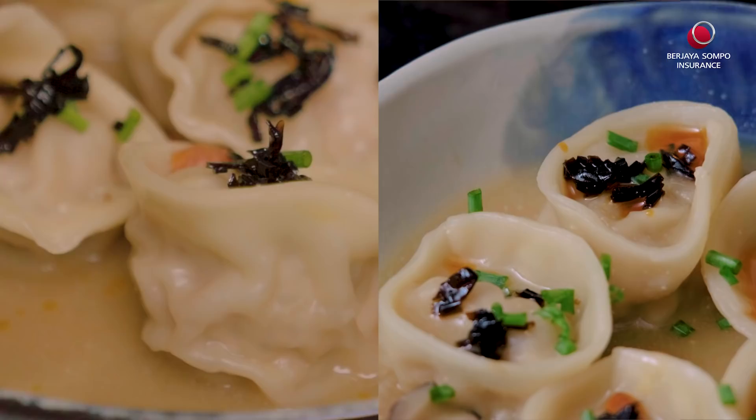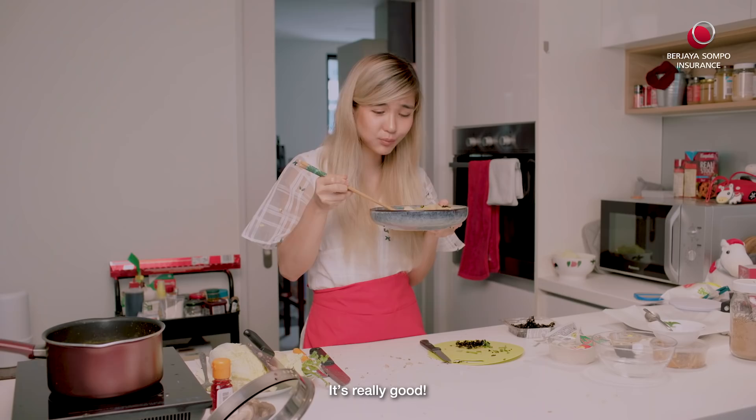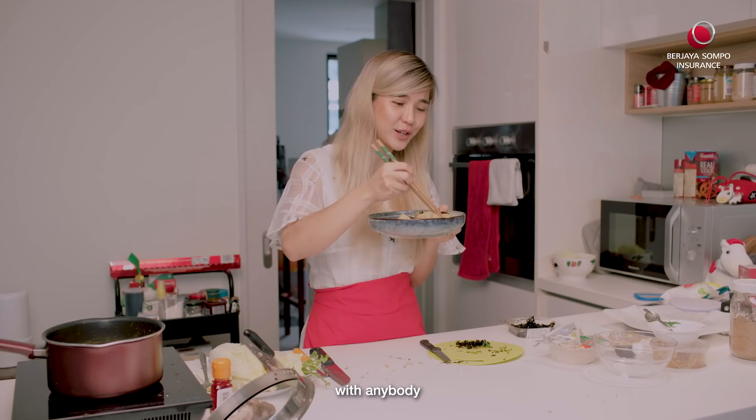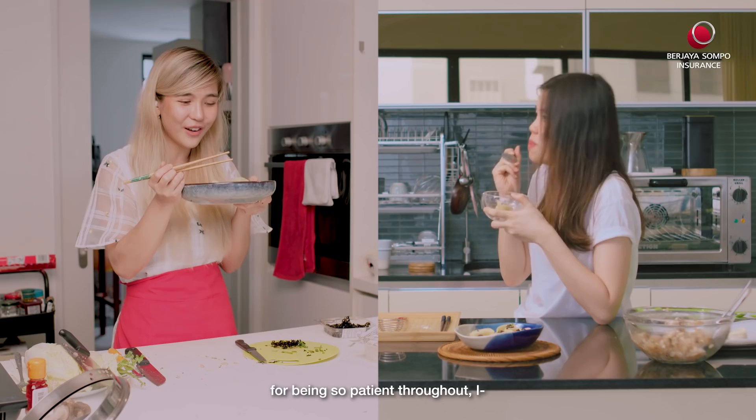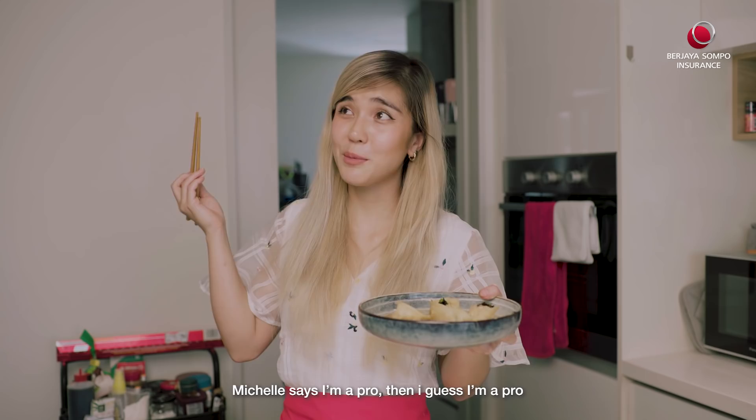It's really good. I'm not sharing this with anybody! Thank you so much for teaching me and for being so patient throughout. You're welcome, it was fun. It was really fun. And I'm so happy that your product is like 99.9% similar to mine. Thank you! Cheers! I learned so much today. If Michelle says I'm a pro, then I guess I'm a pro.